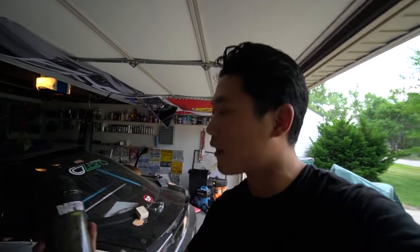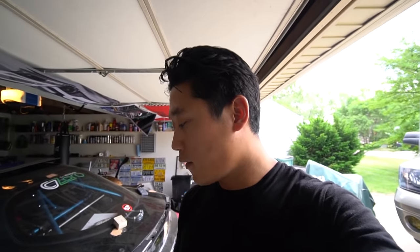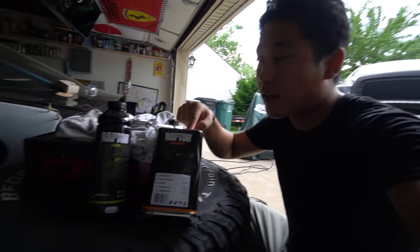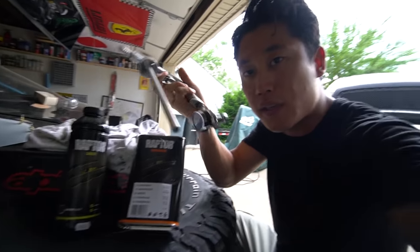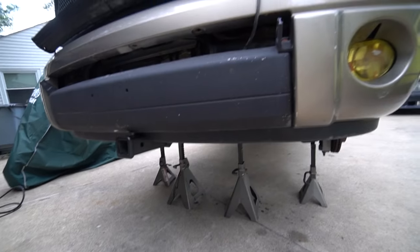I got the Raptor liner — this is basically a two-part bed liner. In the past I've used off-the-shelf spray can type bed liner, but today for the first time I'm gonna do it properly. What I have to do is mix the hardener inside the resin, hook up the sprayer right on top, which came with the kit, and then just spray the truck.